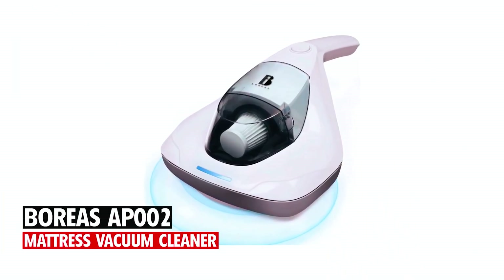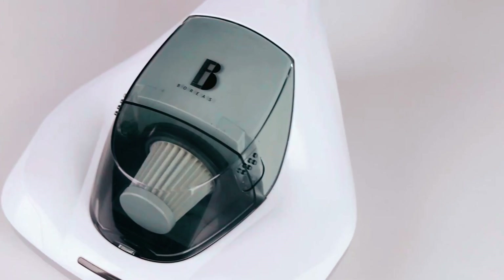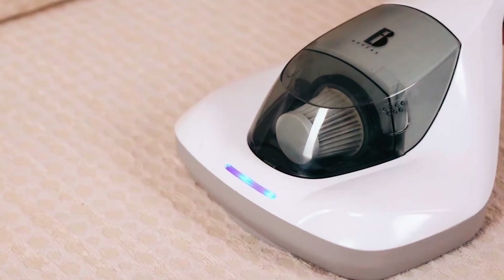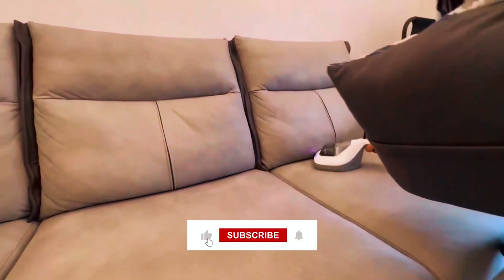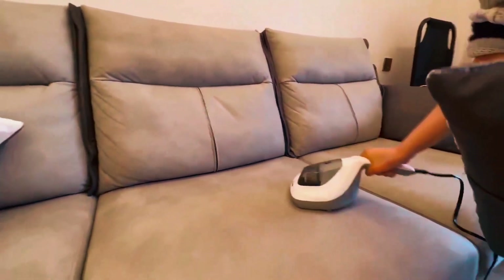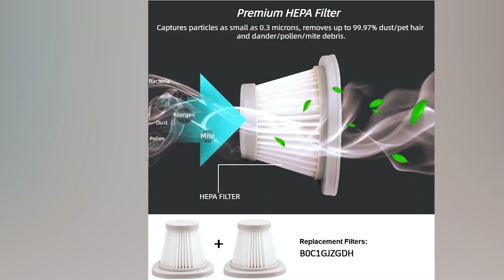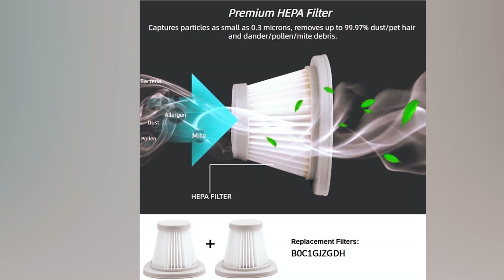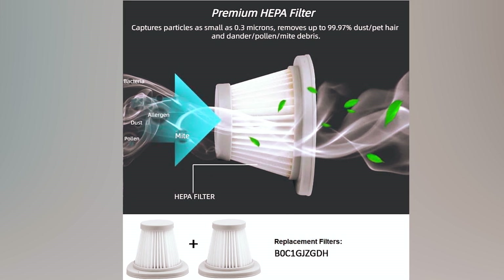Boreas AP002 Mattress Vacuum Cleaner. The Boreas AP002 Mattress Vacuum Cleaner is a powerful and efficient solution for eliminating allergens from various surfaces. With high penetration sanitizing, a flexible roller, high-frequency pulsation, and a big pulsating pad, it delivers thorough cleaning. The true HEPA filter captures particles as small as 0.3 microns, including dander, hair, dust, and pollen.